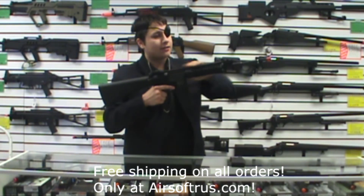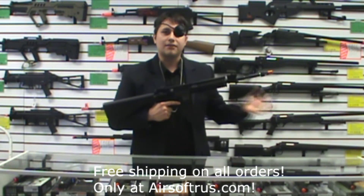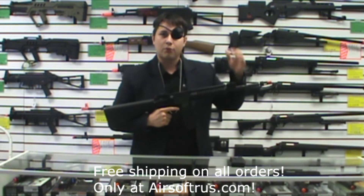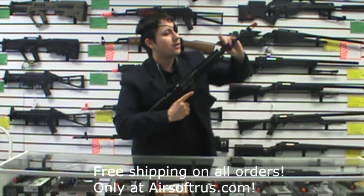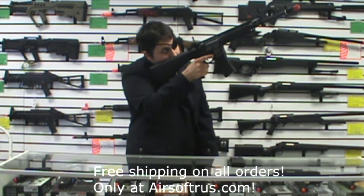It has a flat top style, so if you wanted to put on your red dots, ACOGs, L-cans — whatever floats your boat — you have a strong option to do so. It comes with rear flip-up and front flip-up sights, or you can run it stock as is.